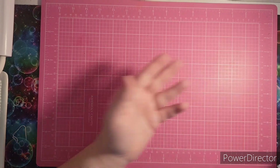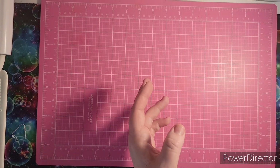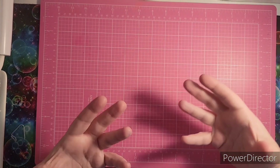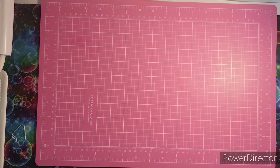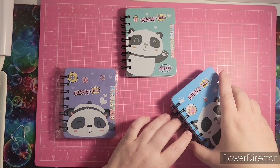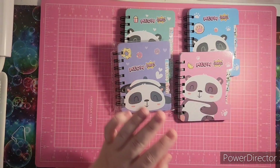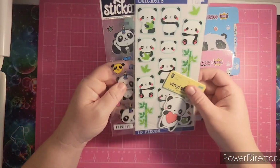She basically used a card to create a junk journal — or altered journal as I like to call it. The next thing I'm going to show you is I received some Panda love. I have four little panda notebooks and some panda stickers.